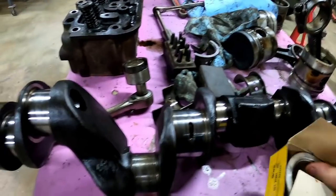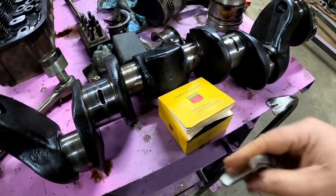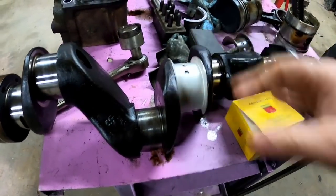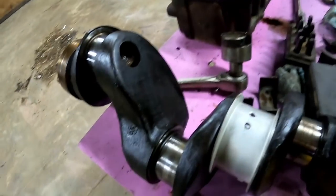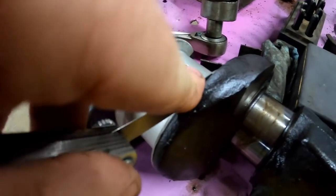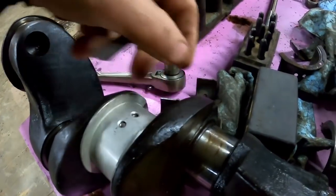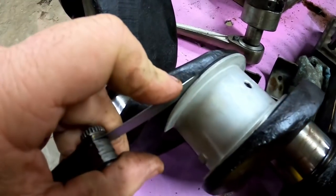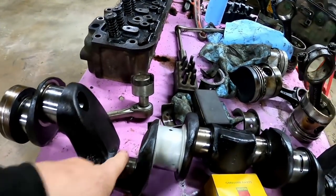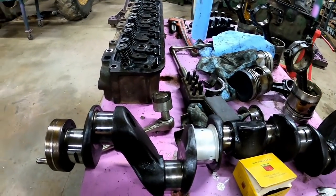I was kind of worried about the crank being worn where that thrust bearing goes, but fortunately I had a main in my stash of parts. This is a standard main, which is what they were. It's supposed to have ten thousandths of end play — with a ten thousandths feeler it fits in there just right with a little bit of drag. So I think the crank is fine. I haven't measured it yet, but I'm thinking it might even be able to stay at standard. There's no wear, but I'm still going to send it in to have it professionally cleaned, polished, turned, or ground if it needs it.